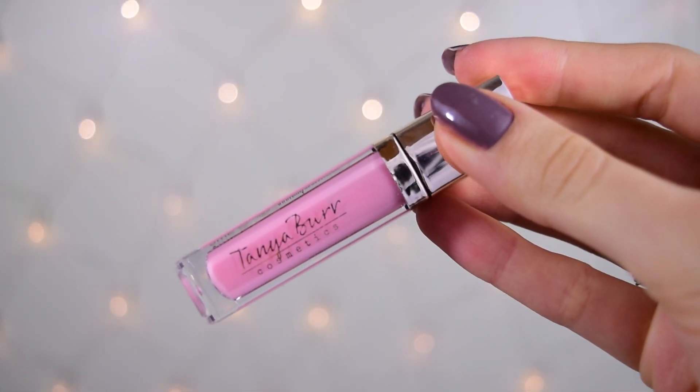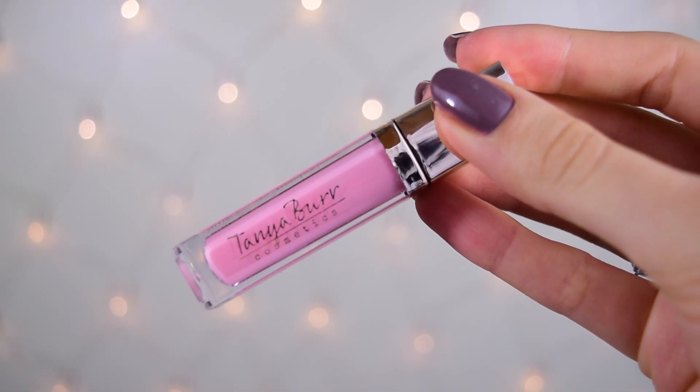Finally for the lips I'm using my MAC lipstick in Giddy — it looks brighter on camera than in real life; it's more of a nude pink. I'm also adding a little gloss — the Tanya Burr limited edition lip gloss, I'll put the shade in the description bar. That wraps up the whole look! Please give it a thumbs up if you enjoyed it, subscribe for more Vlogmas videos, and I'll talk to you guys soon — bye!